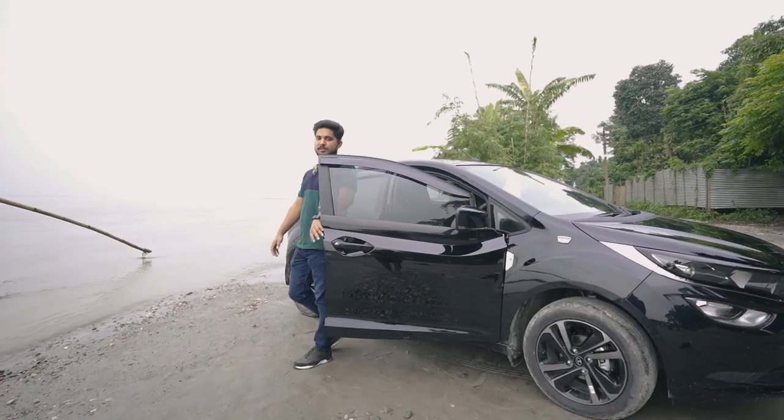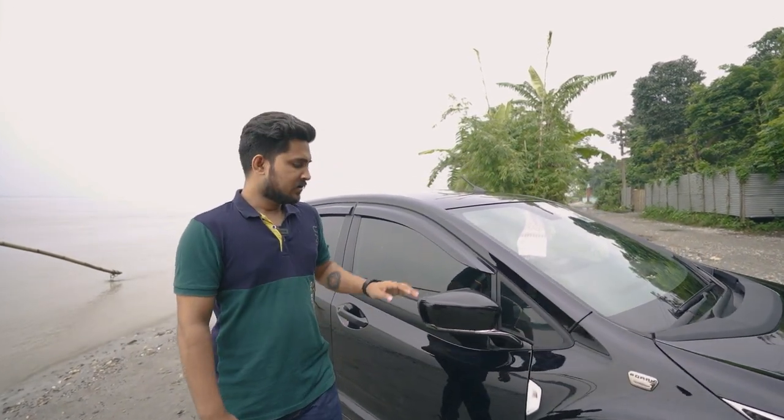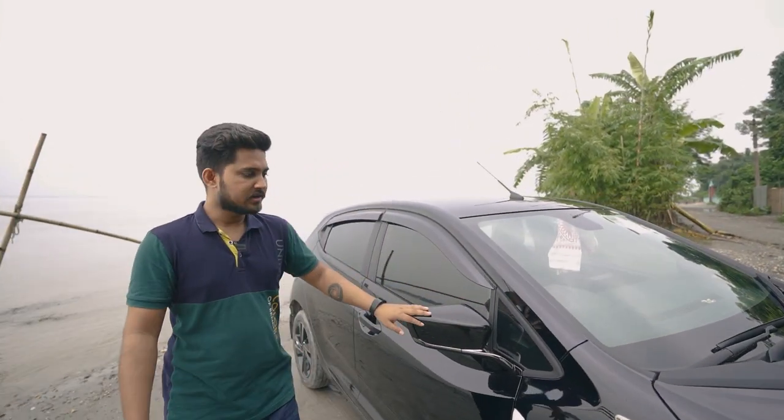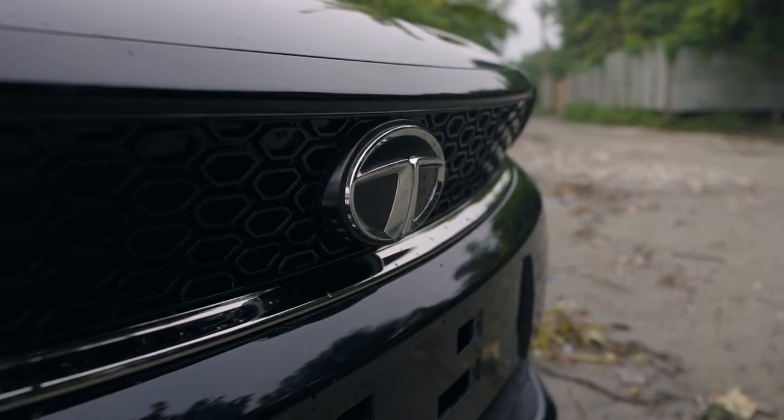The build quality is very good. It has a 5-star safety rating — very good safety. The on-road price is around 9.8 lakh.